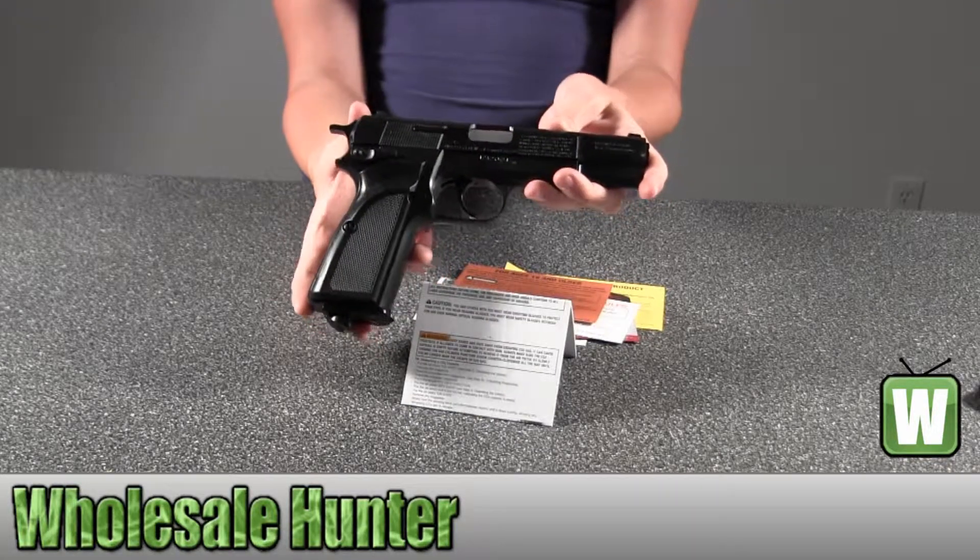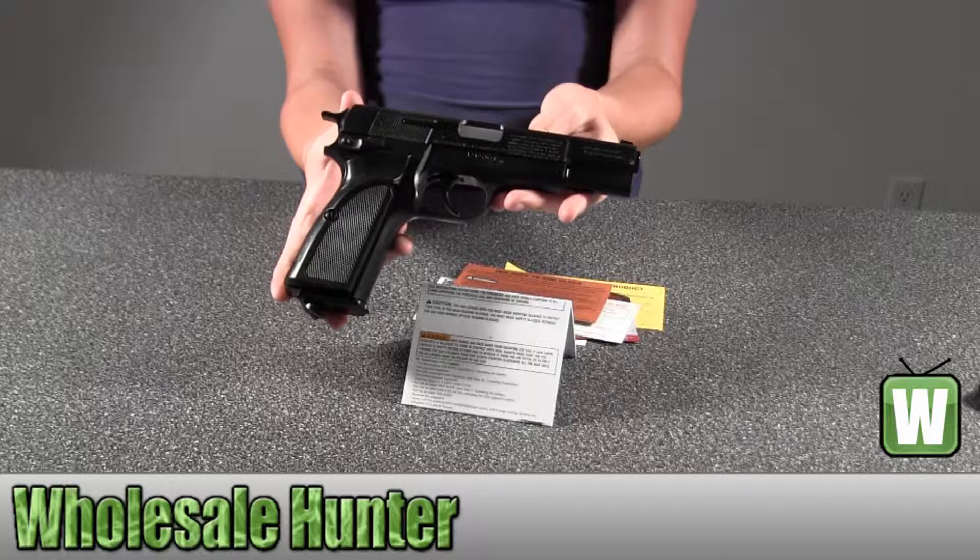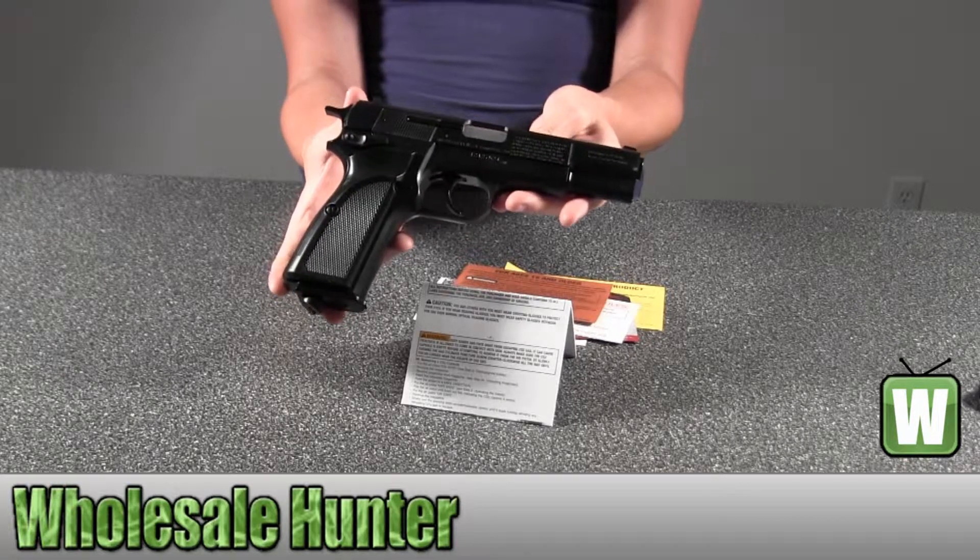And again, this is a Browning High Power Mark III 177 caliber air pistol.